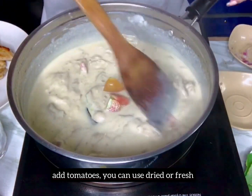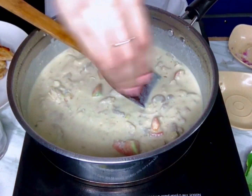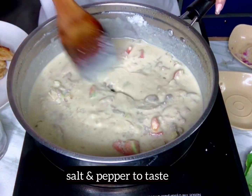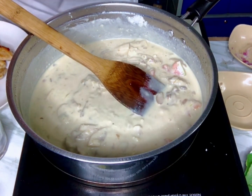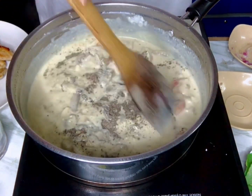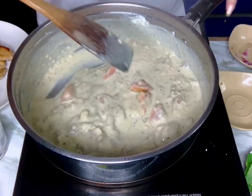Then add your tomatoes. You can use dried tomatoes; in my case, I use fresh tomatoes. Salt and pepper to taste, then add 1 tablespoon of honey.